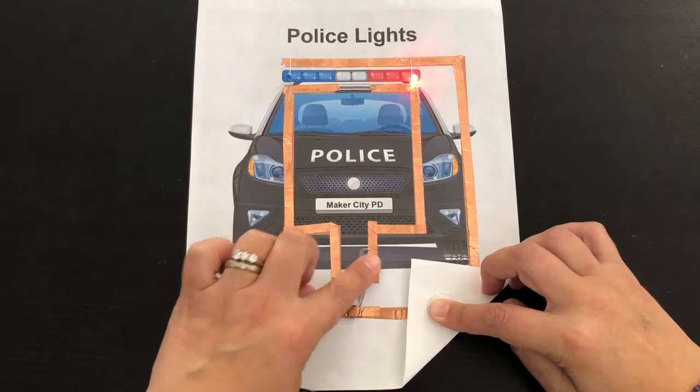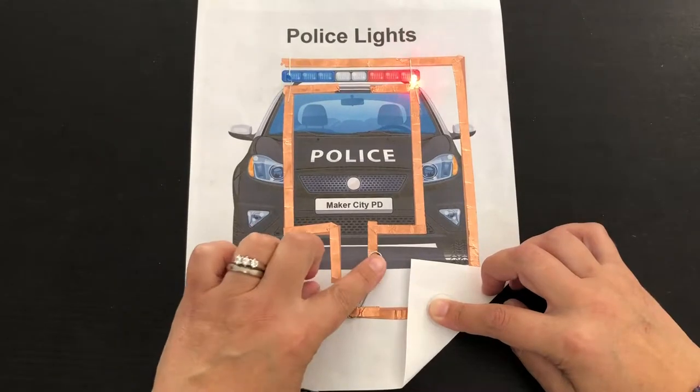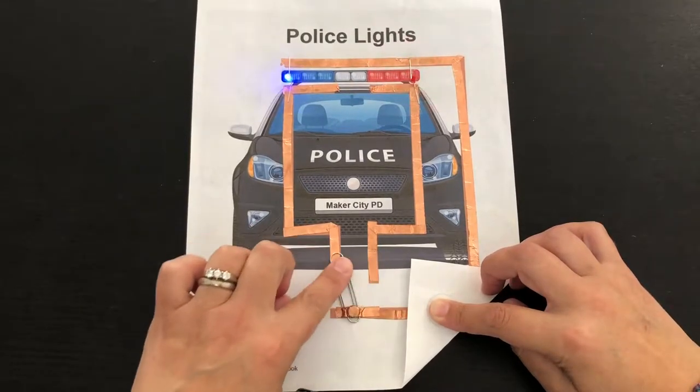In this video I'm going to show you how to make police car flashing lights using a paper circuit.